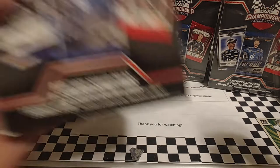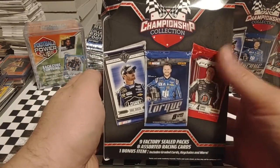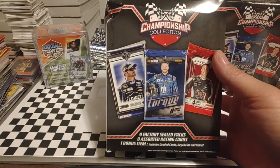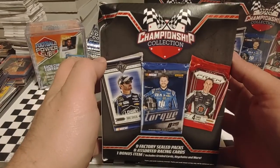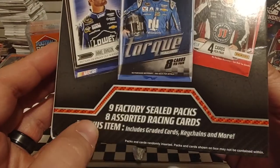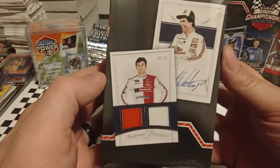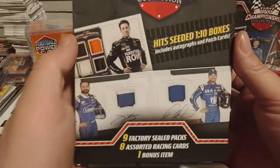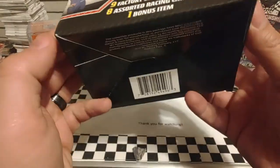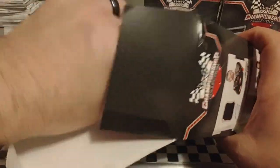Got them from the same seller on eBay. I can't remember the name, but I do appreciate that person. I'm glad they had some of these available. There you see some of the packs that you could possibly pull — nine factory sealed packs, eight assorted racing cards, and one bonus item. These are cards that you could possibly pull. Not 100% likely, but could. So let's go ahead and lift.